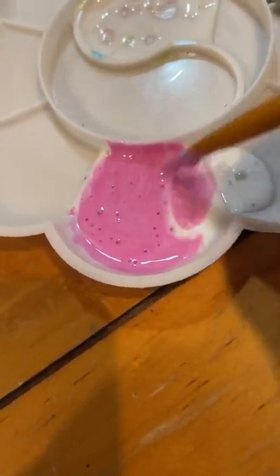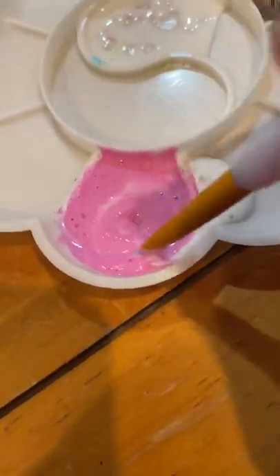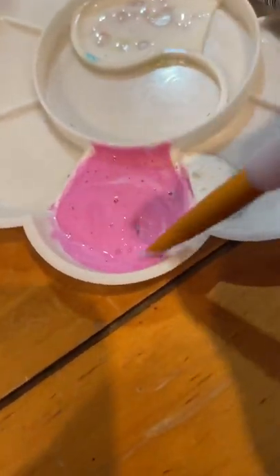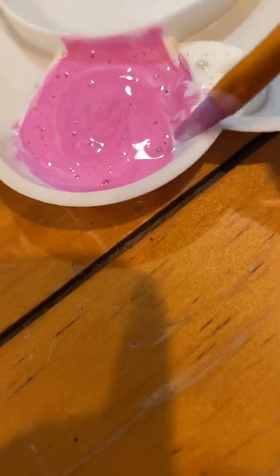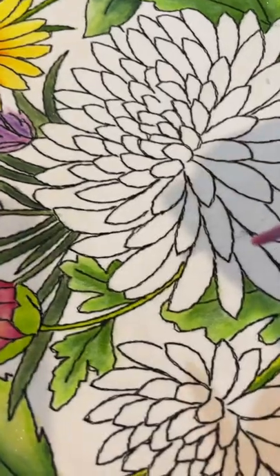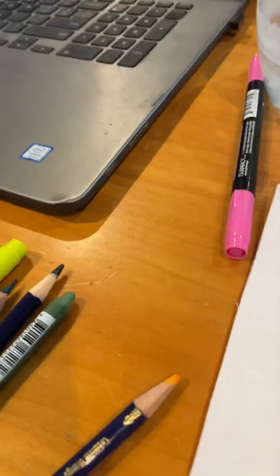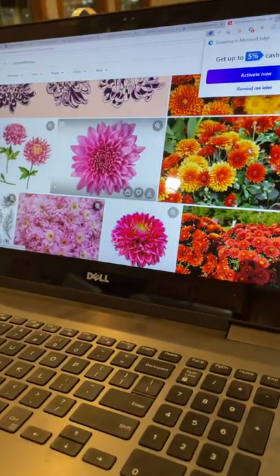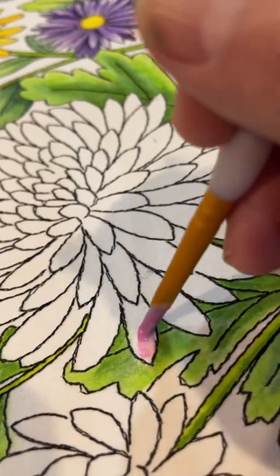Look how pink it is — it's almost getting cherry pink now. You can see this is a really good idea; it didn't take hardly anything at all, and I can still see scrapings down there. I'm looking at the outer layers of the chrysanthemum, and you'll see the outer edges are lighter pink and it gets darker towards the center. So I'm going to just lightly apply this.